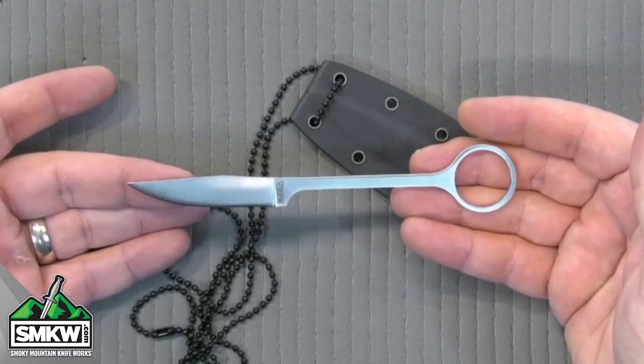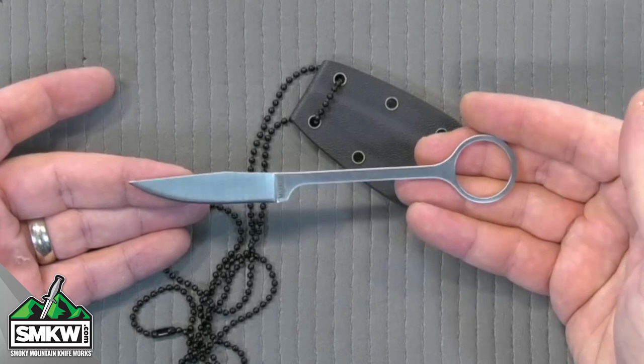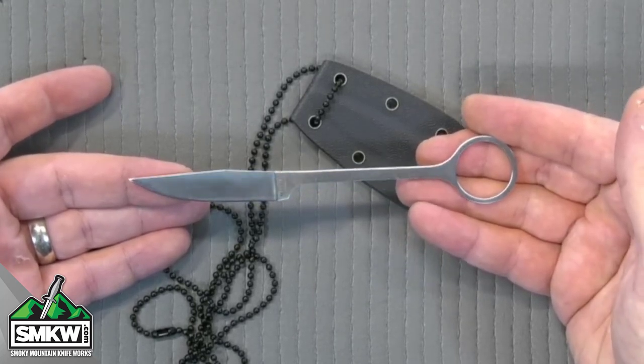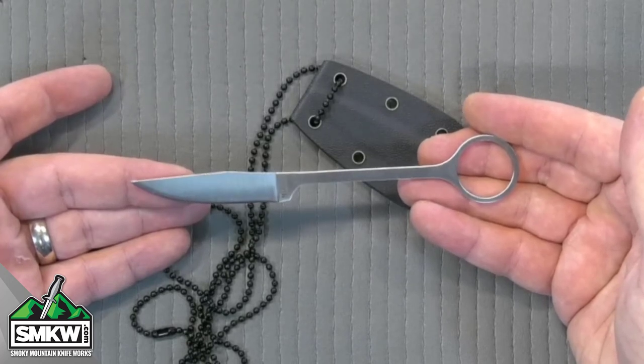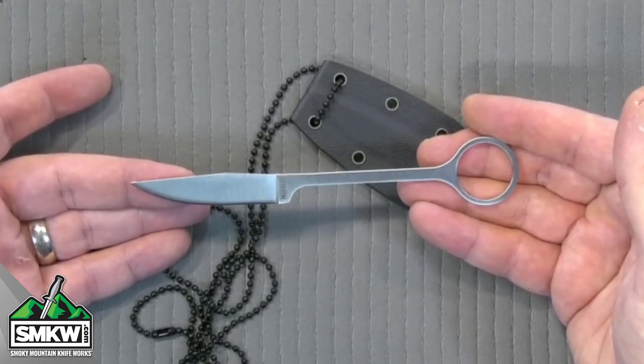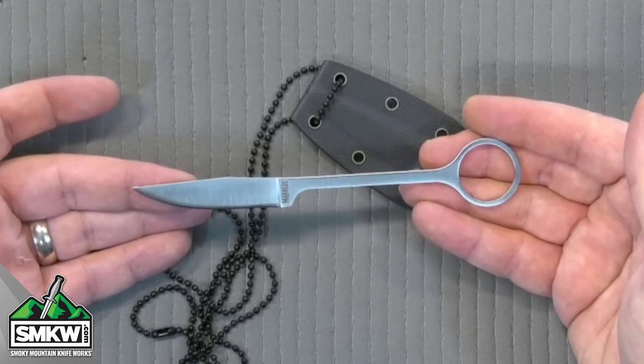Let's take a look at it up close and personal. The Marbles Bird and Trout Neck Knife is made of 420 J2 stainless steel. If you know your kitchen cutlery, if you know your restaurant cutlery, 420 J2 is what you find in your silverware all the time. It cleans up easy, it gets away from germs and things fantastically. That's why they use it for kitchenware, and that's why it's in this particular knife.